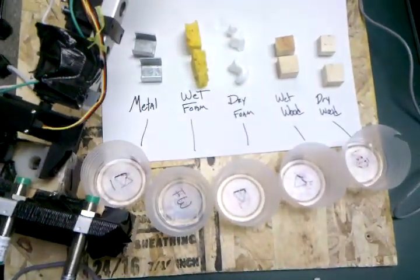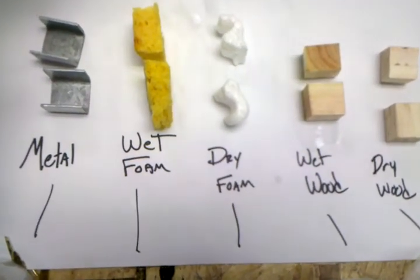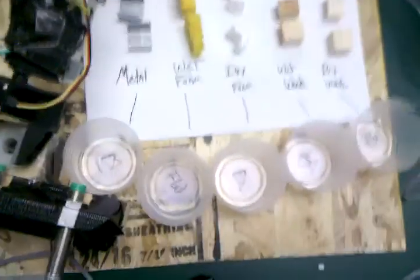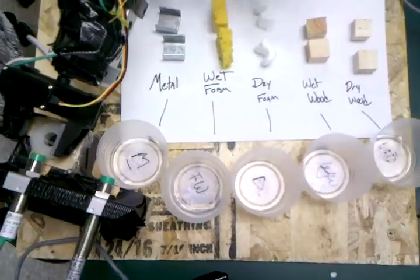Here is our robot that is going to sort trash. We have each category: metal, wet foam, dry foam, wet wood, and dry wood, and the corresponding bins that each will go into. We have our sensor bank over here — our optical sensor, our inductive sensor, our proximity capacitive sensor — and our force sensor is actually on the inside of the robotic gripper. Let's do a random order for our items.